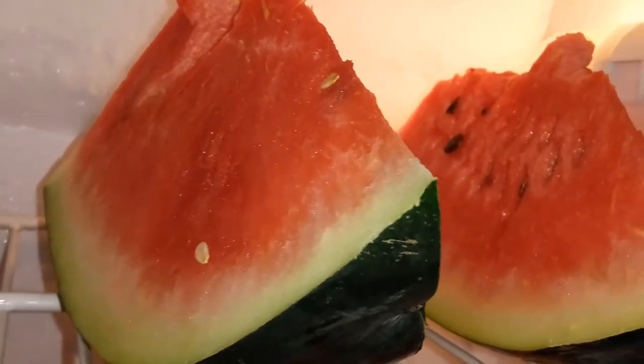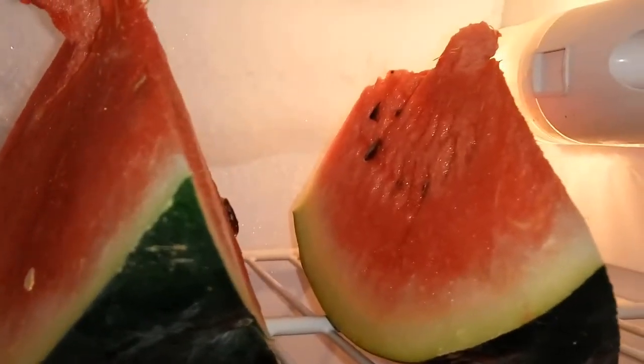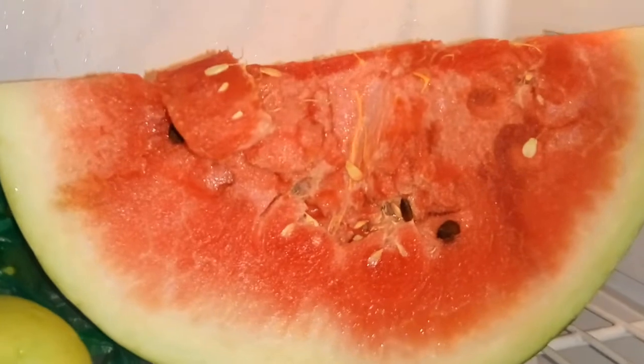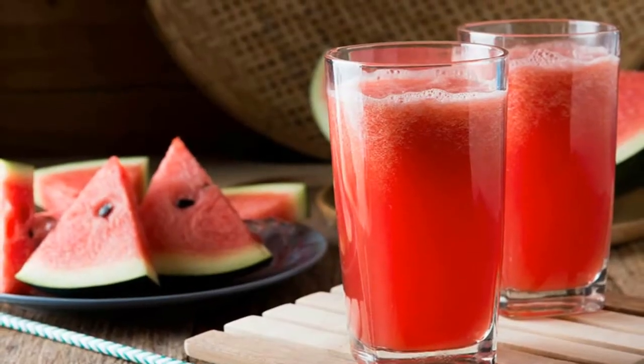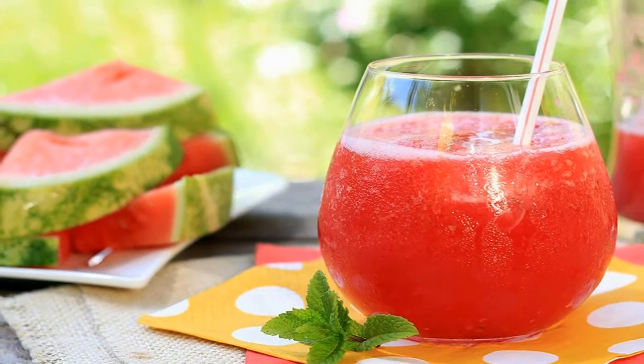Bright red and mouth-wateringly juicy, watermelon is a nutrient-dense food that makes a refreshing low-calorie snack. When ripe, it provides a great source of natural antioxidants including lycopene, which is linked to several health benefits such as protection against heart disease, diabetes, and certain types of cancer. While the best way to know whether watermelon is ripe is to taste or check its red flesh, this is generally only possible after you buy it. If you don't want to go for pre-cut products, picking a sweet and juicy watermelon based on its looks can be quite a challenge.